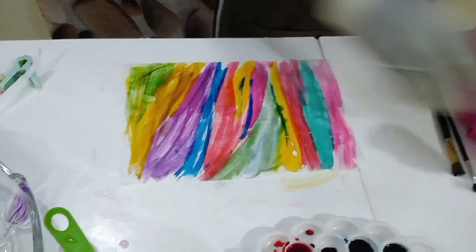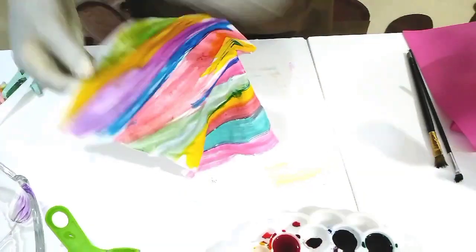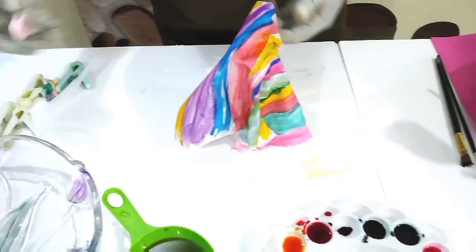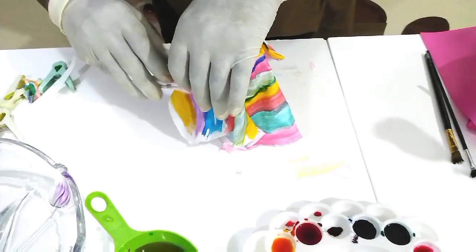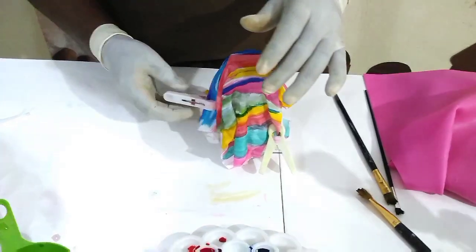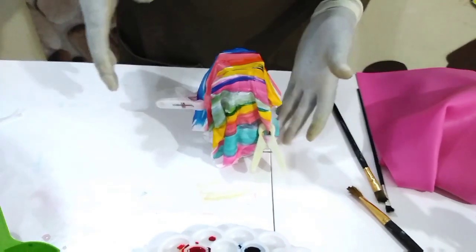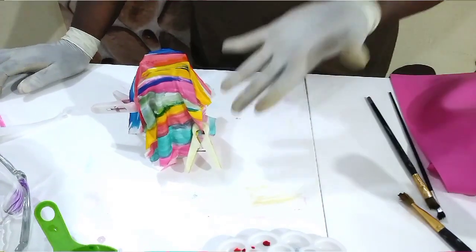We are done with this. We are going to leave it and place it over a glass cup, and then we will pinch it here and there to give it formation. This is just to enable it to have a particular shape. So this will stay here for the next two hours thereabouts to enable it to dry.